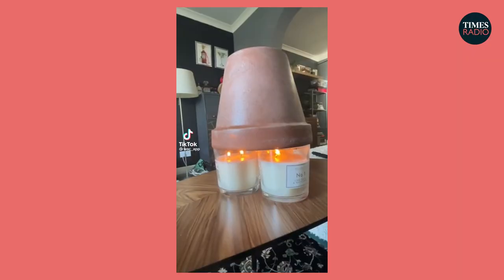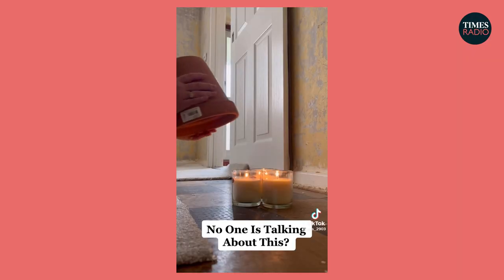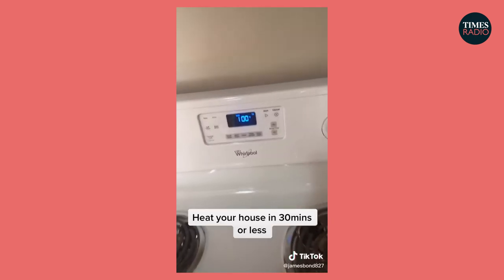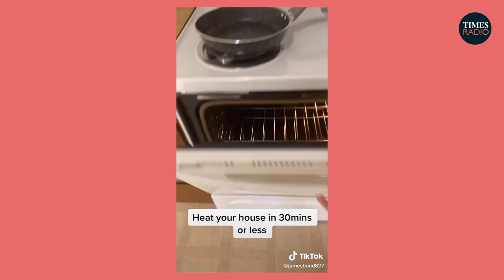With energy bills on the rise this winter, TikTok has become flooded with heating hacks — cheap ways to heat your home on a budget. From sticking a terracotta pot over a candle to cling filming your windows, some of these hacks seem a little bit too good to be true, or even dangerous. I decided to speak to an energy expert to see if these will actually work, and most importantly, if they're safe.